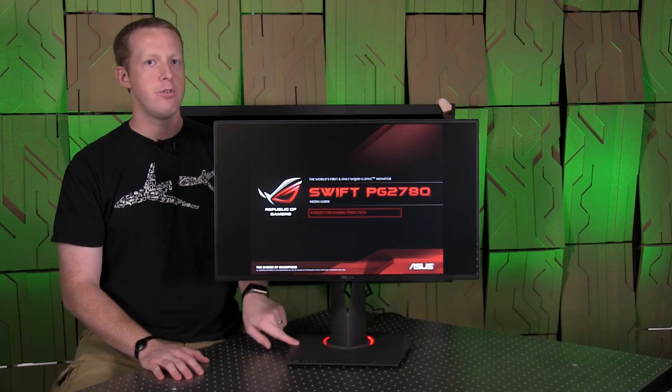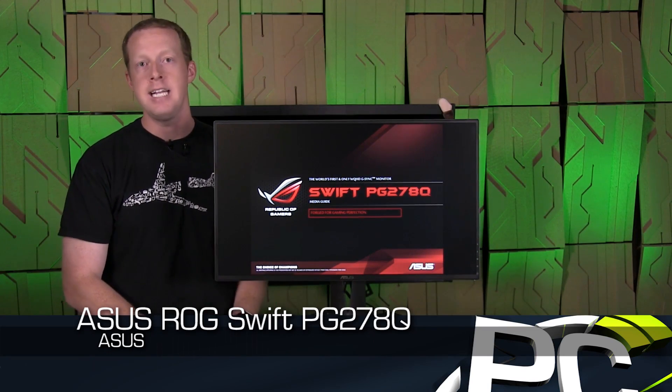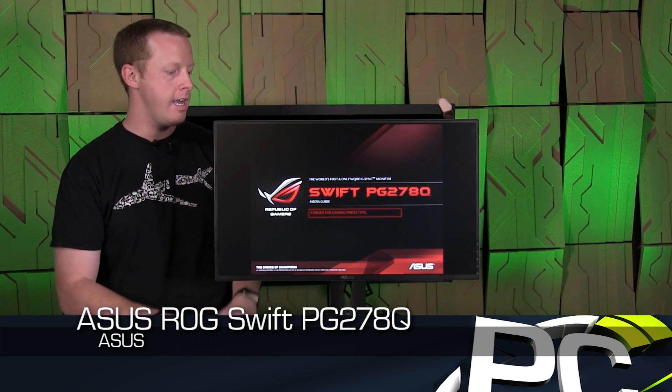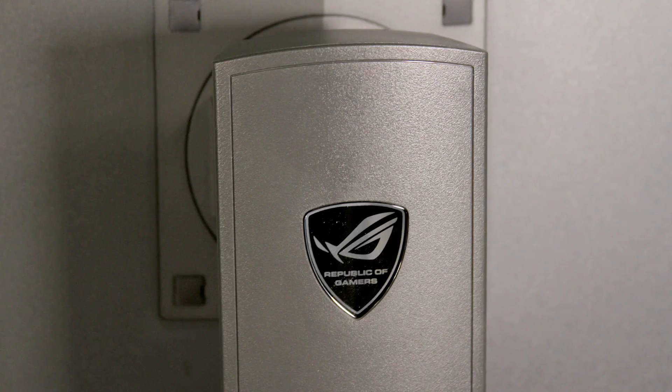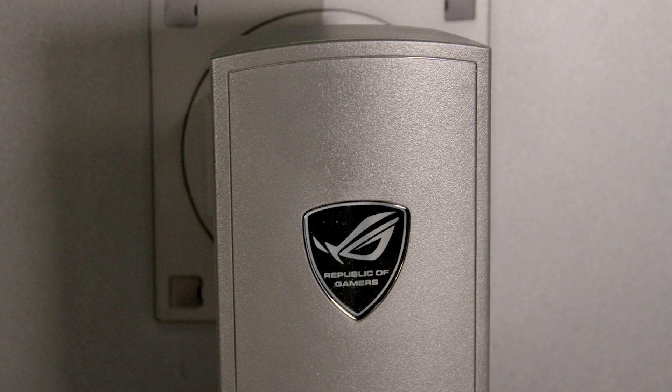Hey everyone, welcome to PC Perspective. We have a really exciting review for you guys today. Today we're looking at the ASUS PG278Q monitor that you see sitting here in front of us. This is also known as the ASUS ROG Swift display, from the Republic of Gamers line.